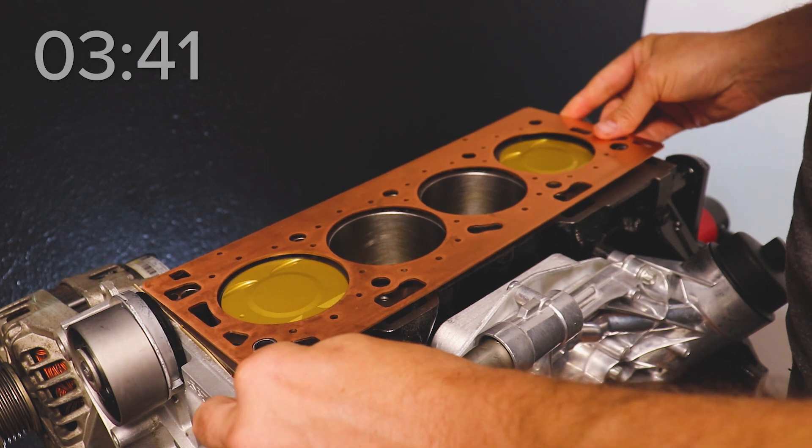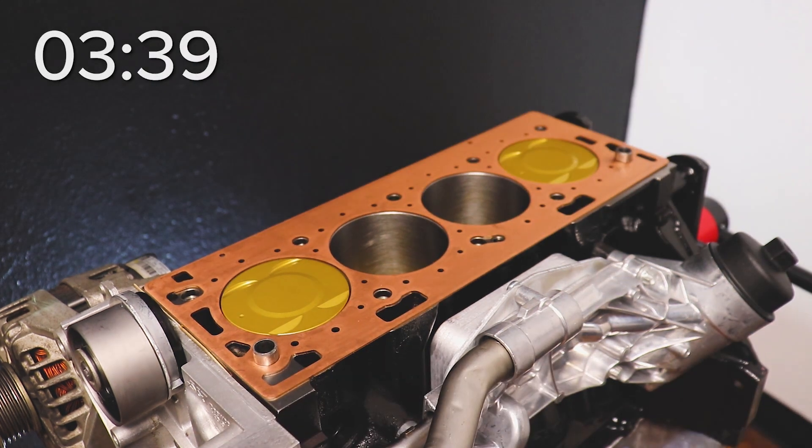I'm using a custom laser-cut gasket that I sent over to Send Cuts In. You can do one of three things: use your old head gasket, use no gasket at all, or use your new gasket — which should be fine. Just make sure your block and head are clean with no oil on them, though it's going to be kind of hard to avoid, and I'll show you why.